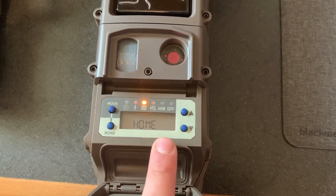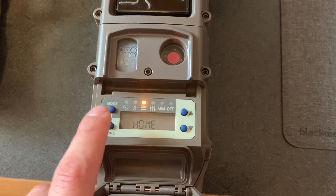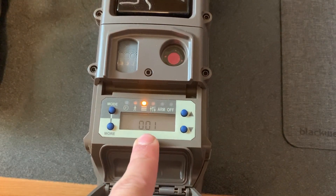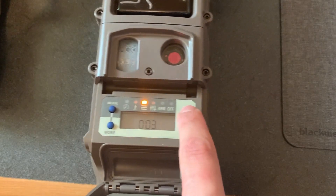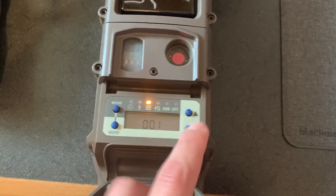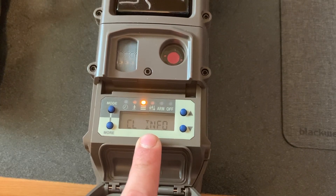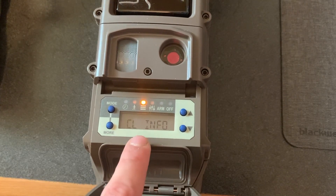For our purposes here, our cell camera will be our home camera. Then you hit more to go to the next thing. Your cell camera — I chose mine to be location one, because you can make it whatever you want. There are all kinds of different locations, but I just made it number one; that's just your personal preference. Next is the CL info, which is where you see how many nodes or cameras you have connected to your link.